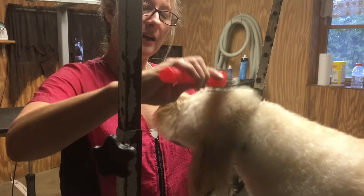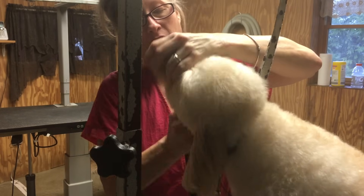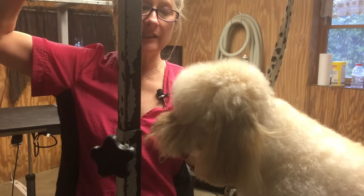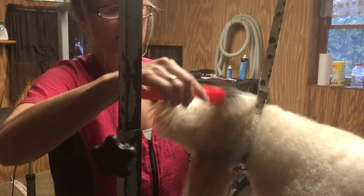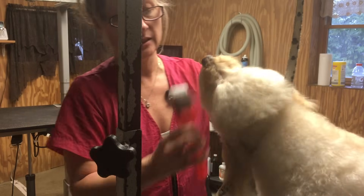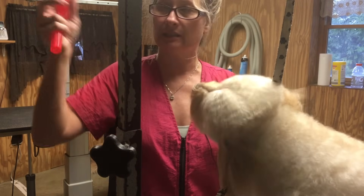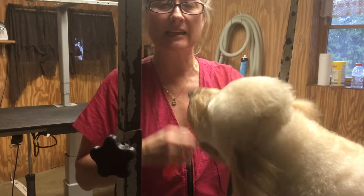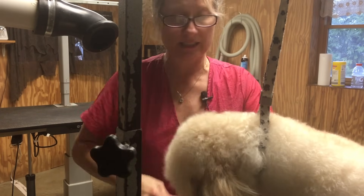After I'm done force drying, I'm just going to follow up with a little more fluff drying on his head, ears, tail, and everything that I want very fluffy. If you don't have a stand dryer, after he's dry come back and do this — you can use a hair dryer on low heat and low speed, but never hold it close to your dog and hold it in one place; you have to constantly move it. Notice my stand dryer is more than a foot away from the dog because that's safe — do not put it right on the dog.